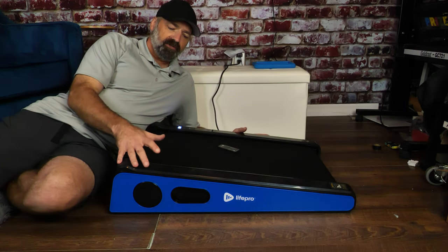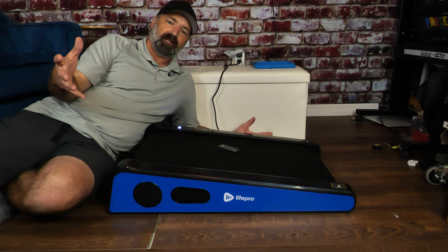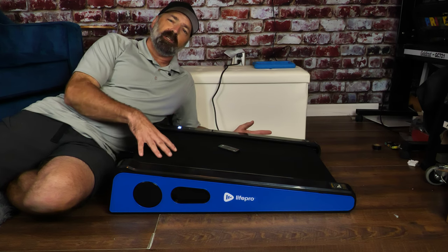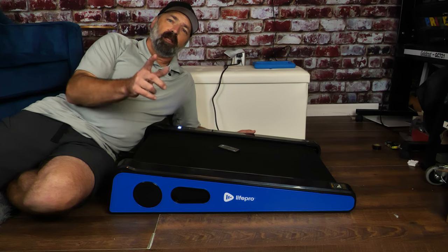If you want to get into shape and get your steps in but don't want the burden of a full-size treadmill, this little LifePo under-desk, under-bed, easy-to-store treadmill could be the solution for you. Not only can you get work done, you can also get fit. I hope this video helps, and thanks for watching.